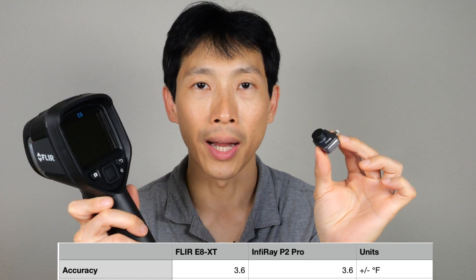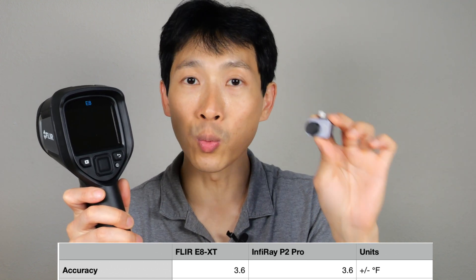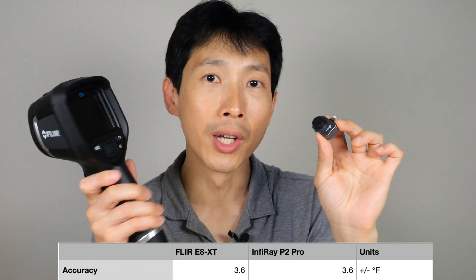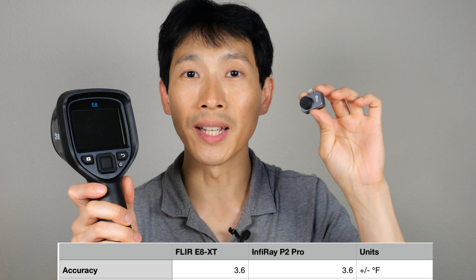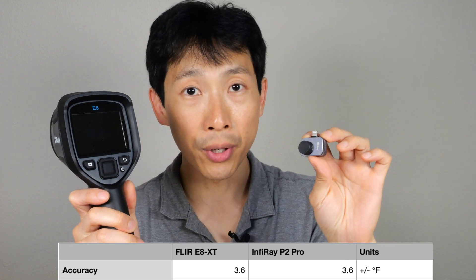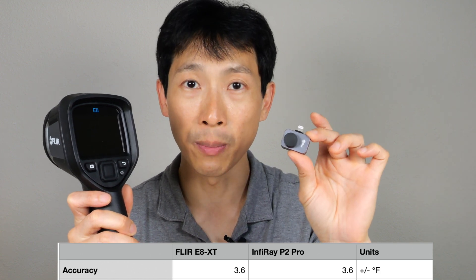How do they do that? One possible reason is more advanced chip technology. This one came out about two years after the E8 XT, and chip technology moves very, very quickly. They can build it smaller, cheaper, more capable, and lower power. As a result, they can sell it to you for a lot cheaper.